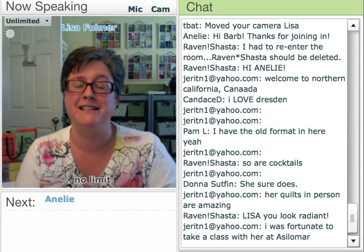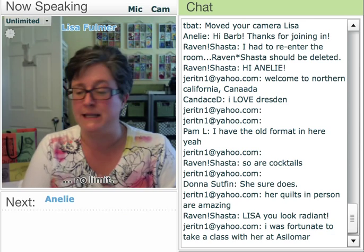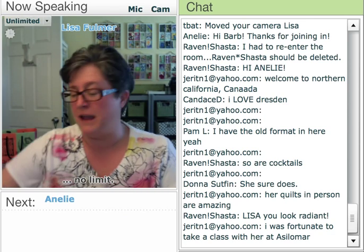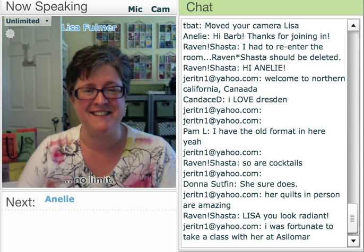I'm going to get out of the queue and let Anna Lee do her thing. You're going to love what she has to show you tonight, and you'll be inspired. And when she's done, I'll come back in and we'll have a little prize time. And off we go. Welcome, Anna Lee.